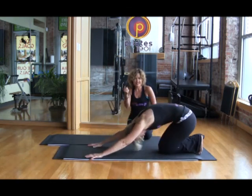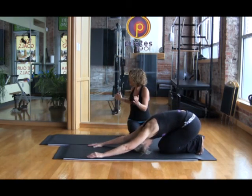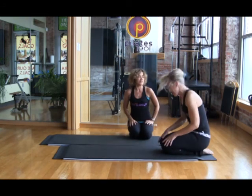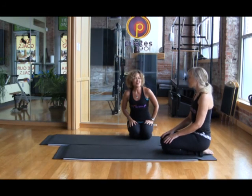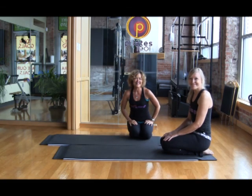So we did flexion, extension, rotation, side rotation — we did everything. How did that feel? It was tough. Watch it again, but do it with her. Thank you.